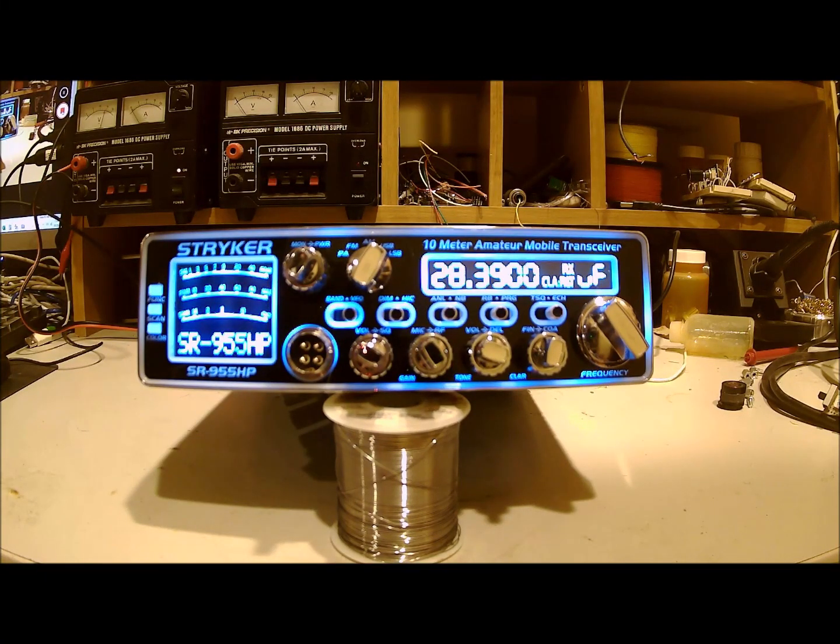Hello there. On the bench tonight we have a Stryker 955. I want to mention straight up that for the past couple of decades I have not been very impressed with a lot of the export radios, or radios that are called export. On my site you'll see where I am very unhappy about some of the Galaxy radios that put out a spur — I'll put a link to that in the information below. Anyway, this radio is different. I'm very impressed with it. I'm impressed with the way it sounds on transmit and receive, and I'm impressed with the little extra power that it puts out.